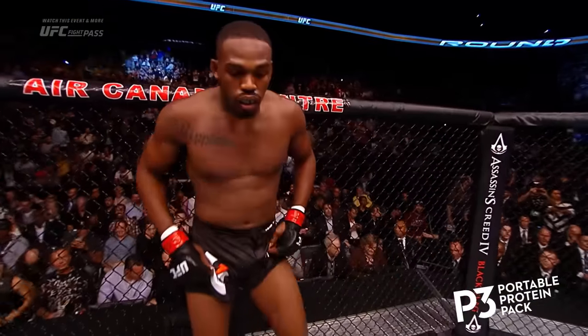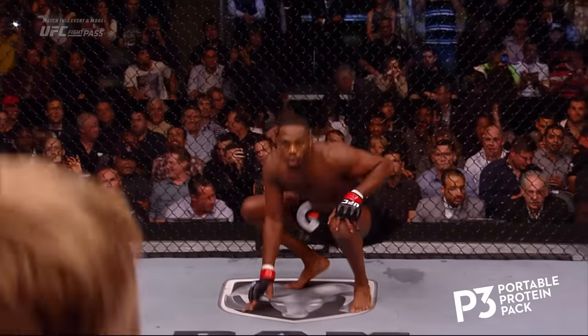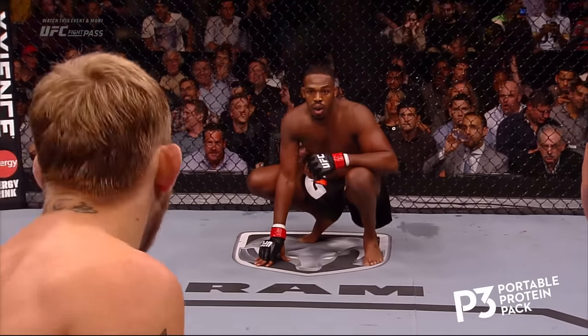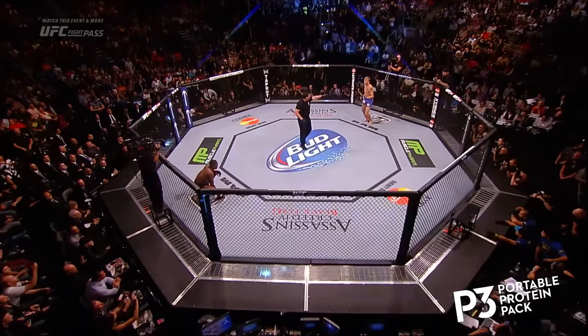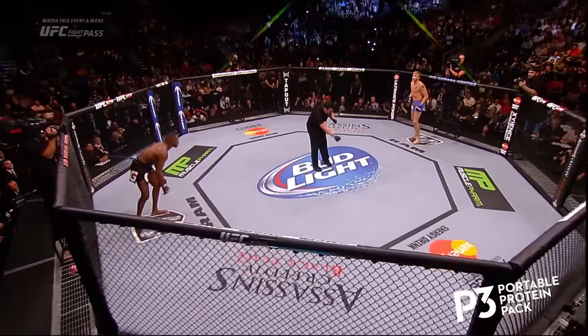Jon Jones and Alexander Gustafson for the UFC Light Heavyweight Championship of the World. Big Jon McCarthy, our referee. All right, here we go — you ready? You ready? Let's get on.